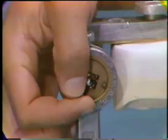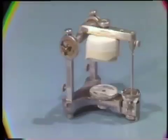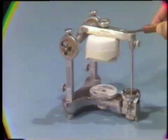Lock the instrument condylar mechanism forward, and be sure the straight incisal pin is flush with the top of the articulator.